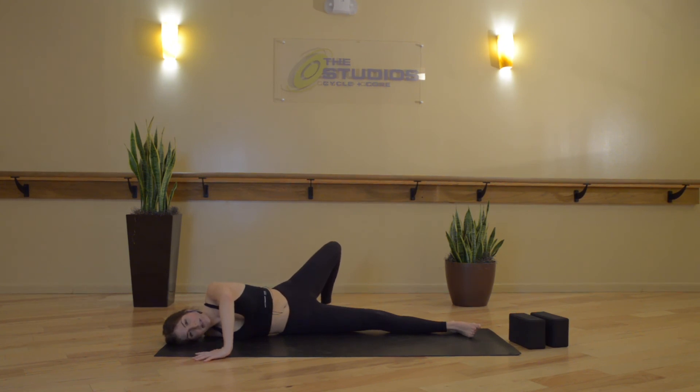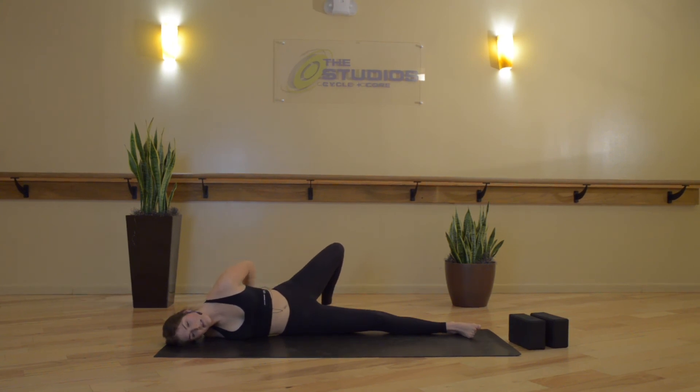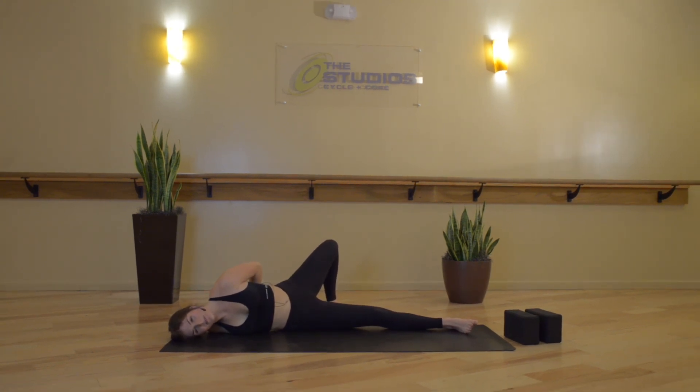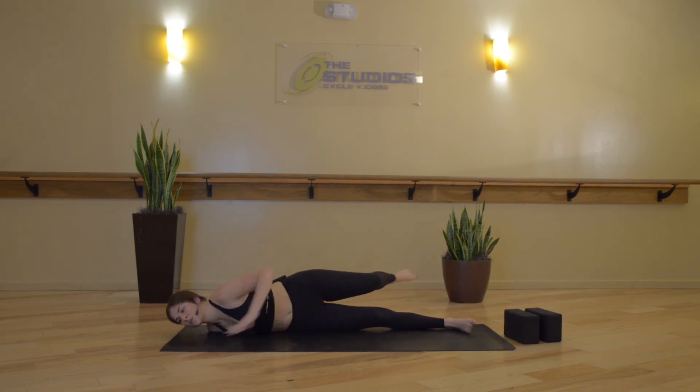Option if you'd like to go a little deeper — reach your left fingertips back, maybe for a half bind. Or if you have the flexibility, you can grab for your opposite hand or upper arm. Allowing the breath to settle you here. Inhale, and exhale, roll through center.